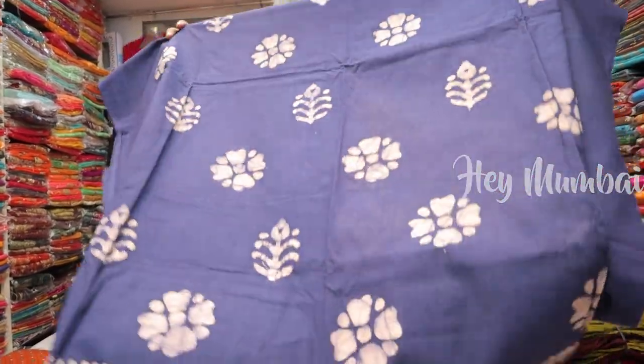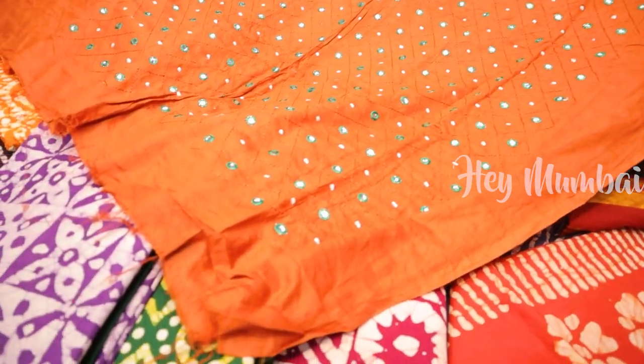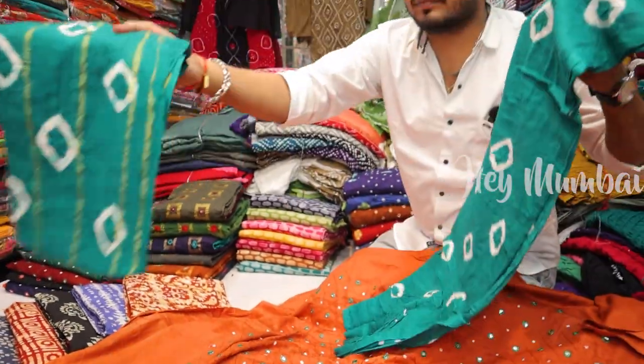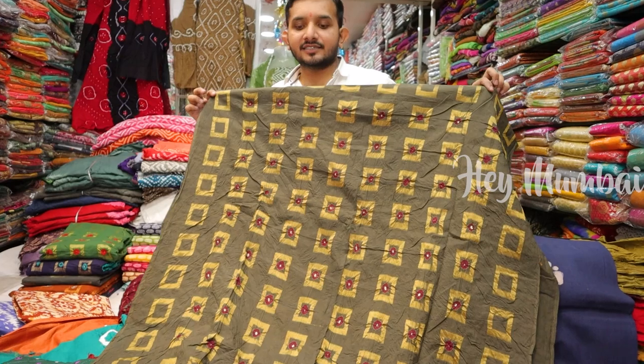You can see the range from 400. You can see the range from 495 — the mirror work and the embroidery work. It's a pyjama, dupatta, contrast set. You can see the range from 500, also available as a single piece.